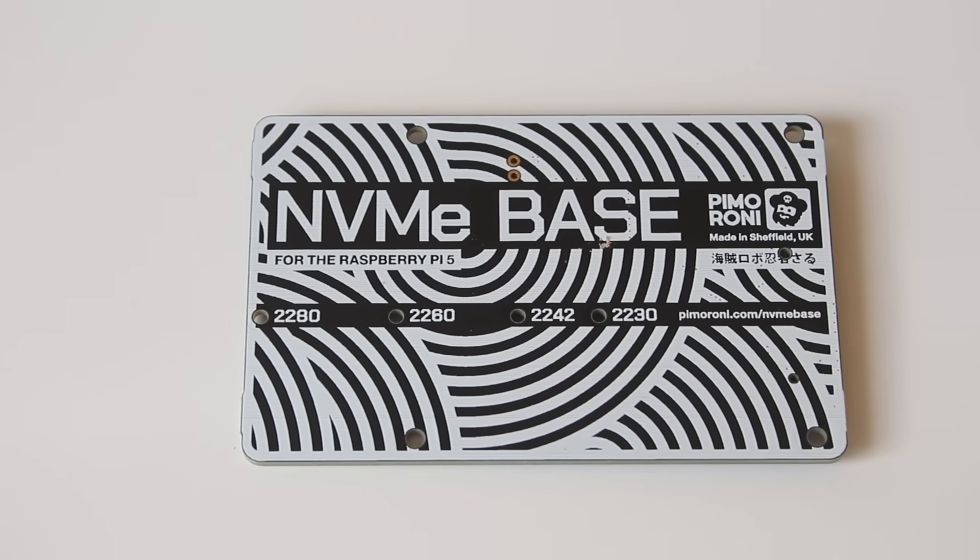It allows you to connect an M.2 NVMe drive to your Pi 5. In fact, you can boot off it — so goodbye SD cards. It took me quite a while to get hold of one, but I finally did. So this video is a kind of review and a look at the advantages of using NVMe drives with a Raspberry Pi 5. If you want to find out more, please let me explain.